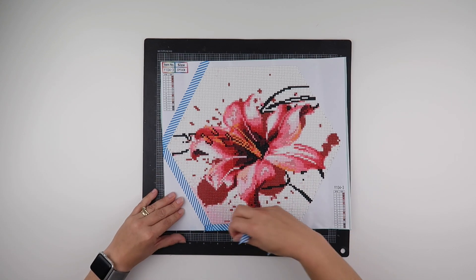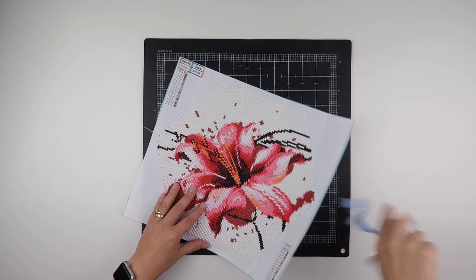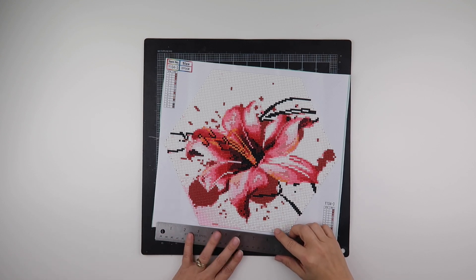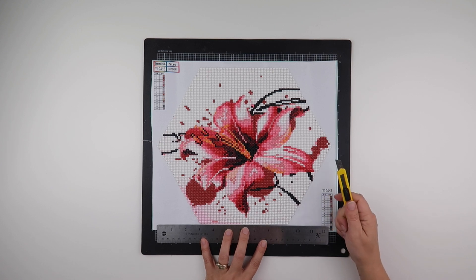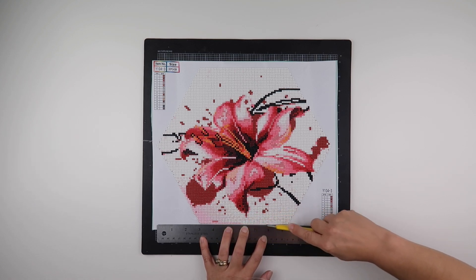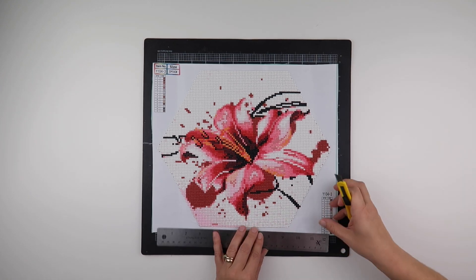Now normally I cut these with scissors, but as you can tell, this one isn't square. So while I'm dealing with a flat edge and a row of diamonds at the top and the bottom, I'm not at the sides. So what I thought I'd do with this one, hence the craft mat, is use a knife to trim this one down. And hopefully it will still look like a hexagon when I'm finished. It's how hard I have to cut through to actually get through the canvas itself.